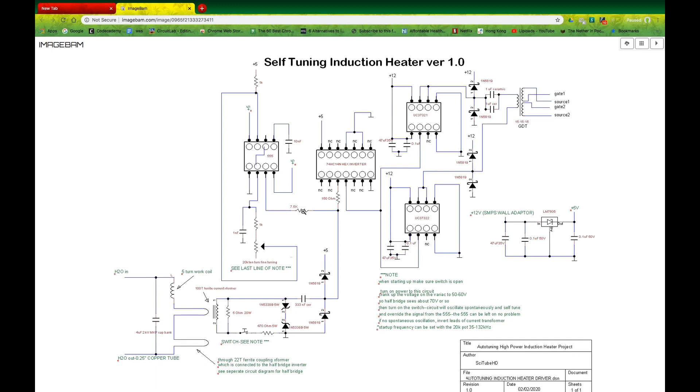There's a very weak signal coming from this 555, and at resonance, there's a very strong signal coming from this current transformer. The signal from the current transformer overrides the signal from the 555 and takes over the operation. At that point, this whole thing is functioning at resonance.